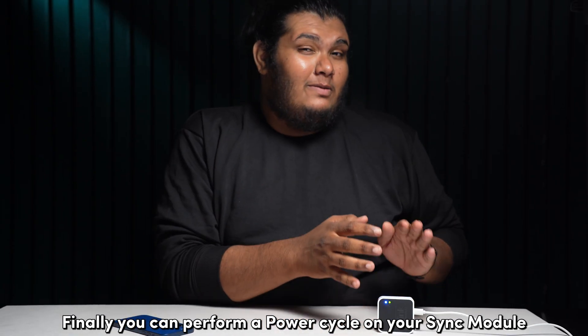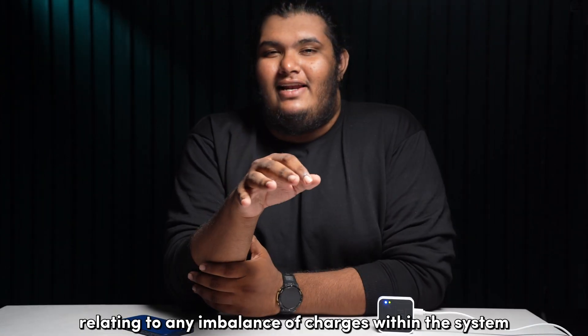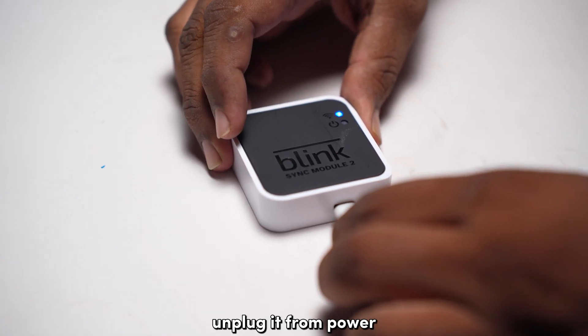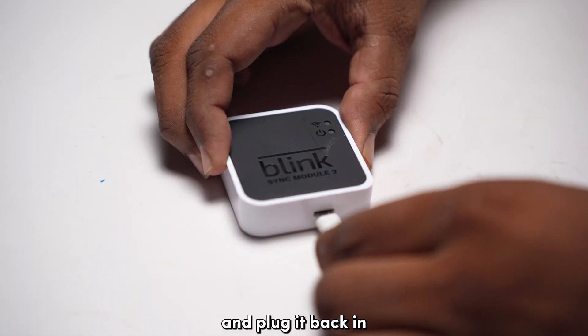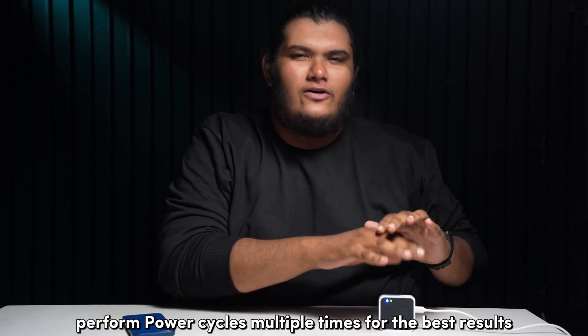Finally, you can perform a power cycle on your sync module to get rid of any hardware bugs relating to any imbalance of charges within the system. To power cycle your Blink sync module, unplug it from power and plug it back in after a full minute. Perform power cycles multiple times for the best results.